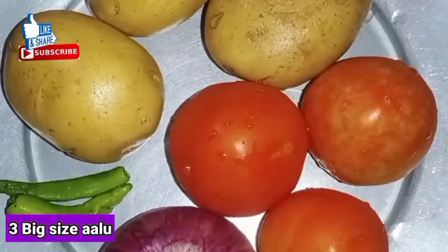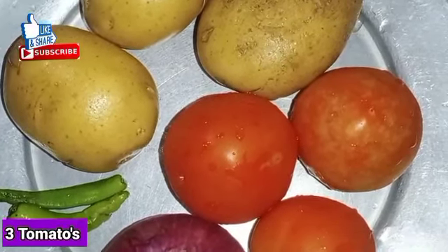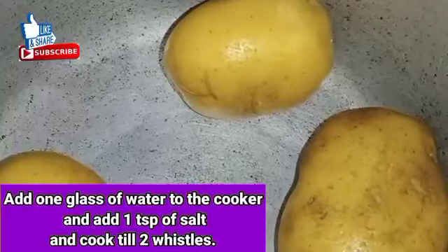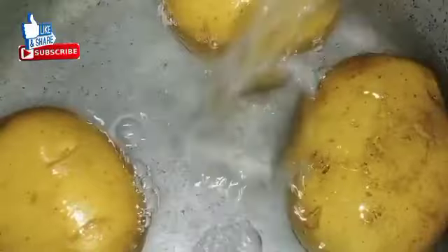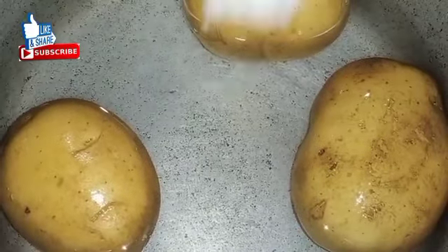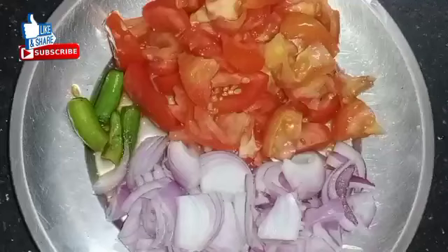I will add 3 ingredients. I will add some salt — 1 teaspoon of salt. I will add 1 spoon of salt to the bulk of it. Some would be adding 1 cup of salt. These ingredients are tasty.